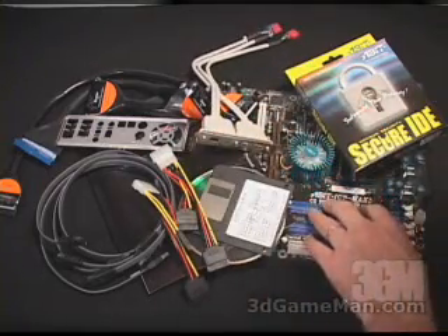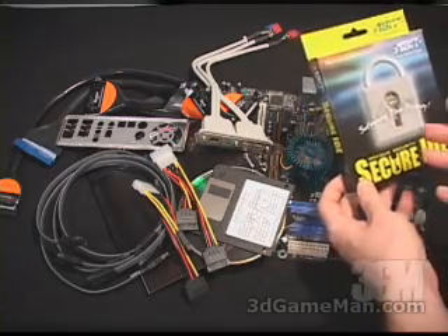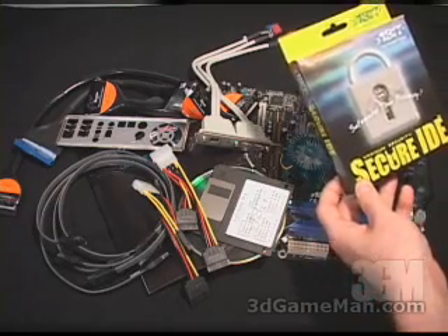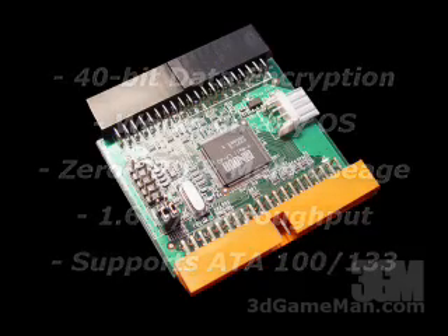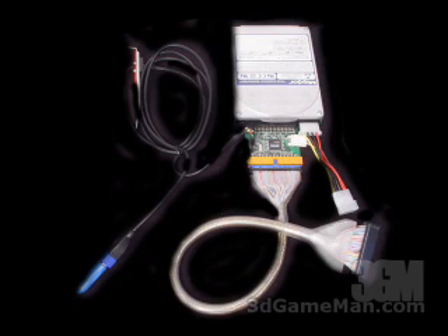Here we have the motherboard, but also included is Secure IDE. This is a device which gets plugged directly into your hard drive to provide data encryption. The Secure IDE product that is included does offer you security on a hard drive. The way it works is pretty simple: you just plug it into the hard drive, you plug the other end into a cable, and that cable goes into your motherboard.